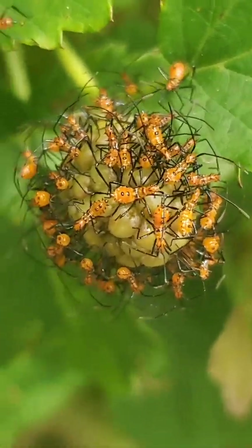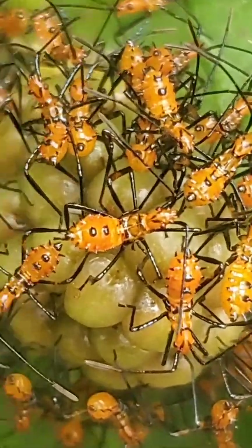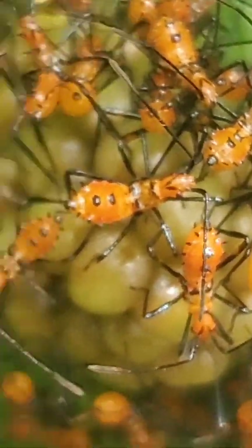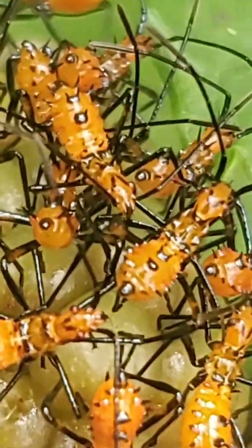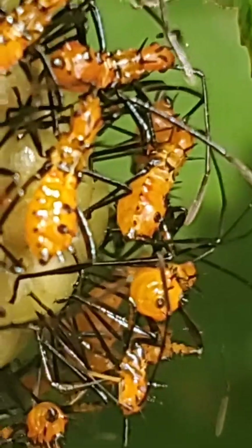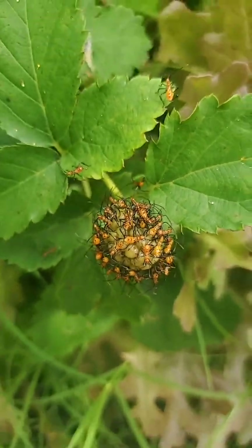Here they are kind of up close — sorry, the wind's blowing a little bit today. That is what they look like. They're very small insects, but they can do a large amount of damage.